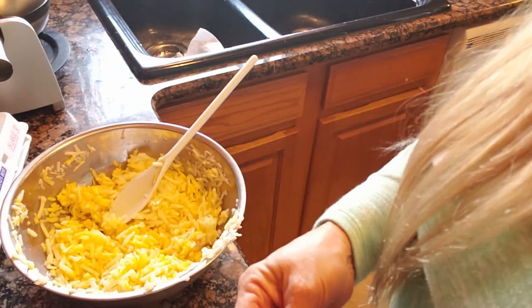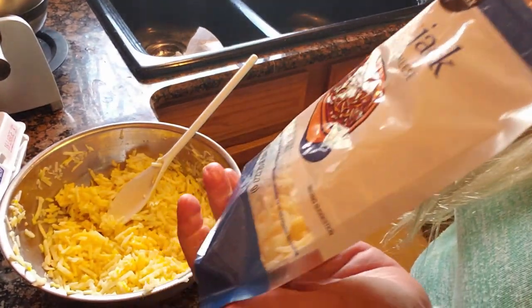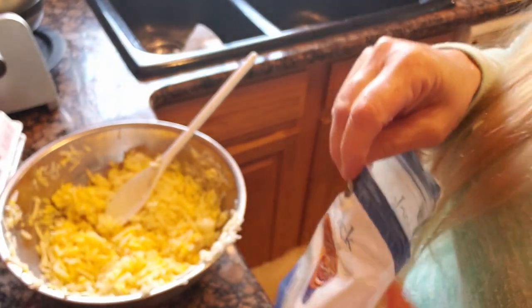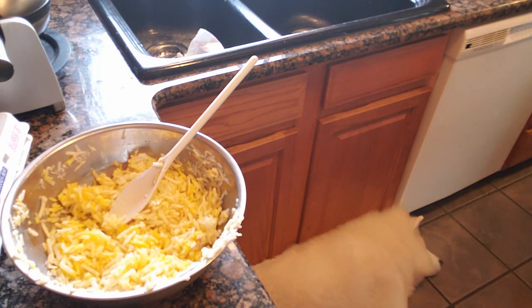Now I'm going to add some cheese. I have some Colby Jack here — we love Colby Jack cheese. Actually, I think I'm going to add some different cheese; that cheese is not so good. Sometimes that happens and you just jump to the next thing. We'll have some cheddar — yep, we'll put some cheddar in there. Sprinkle the cheddar in there.